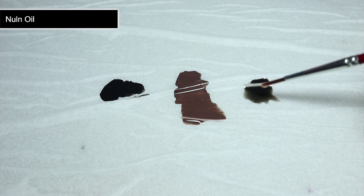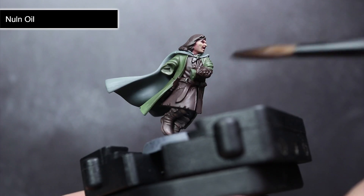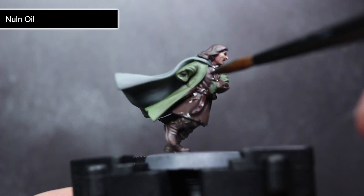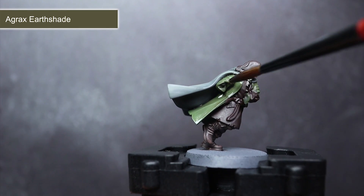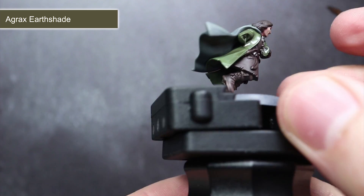With our gradients completed, we can now begin applying some washes. Before applying it straight to the miniature, slightly thin it out using some Lahmian Medium — I'd suggest a mixture of one part wash to two parts Lahmian Medium. This will reduce its strength and prevent it from being too overpowering. You could instead use a little water, but this makes the mixture runnier so be careful not to let too much pool in the recesses. The first wash to use is Nuln Oil, applied over the hair, tunic and any metal parts of the miniature, adding shading to the deeper recesses and bringing out details in the metal areas. Using the same technique, we'll also be applying a wash of Agrax Earthshade over the boots and the coat, giving them a slightly dirty appearance — perfect for Aragorn's rugged exterior.